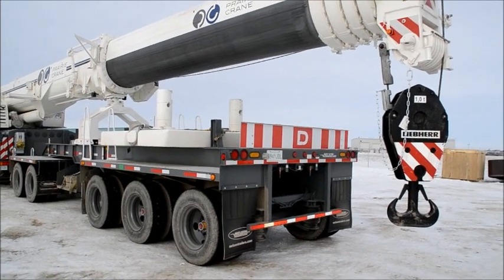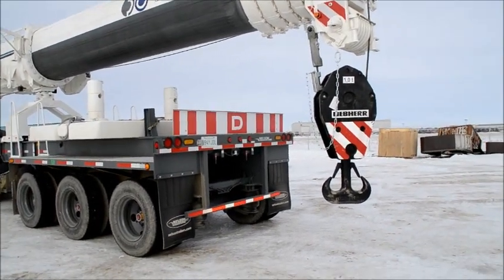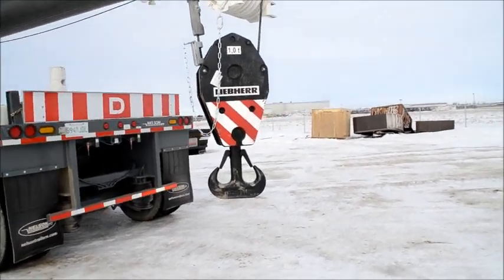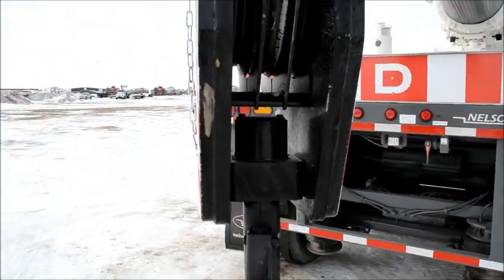Sorry guys, I had to take a little break there — it's minus 17 outside and wind chill is about minus 27. So that's the three sheave hook block from the rear, as you can see. Let's take a little bit closer look — it's quite massive, about 1000 kilograms in weight.